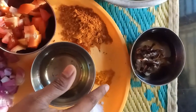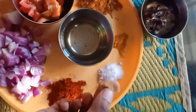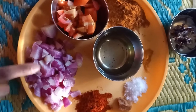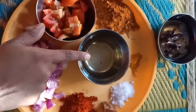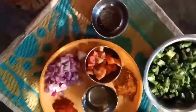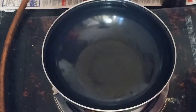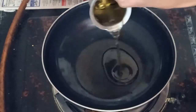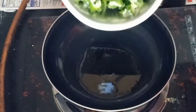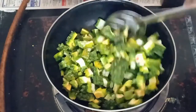Add 1 tbsp of red and fresh. Add some agra. Add 3-4 tbsp of oil. Add a golden color.